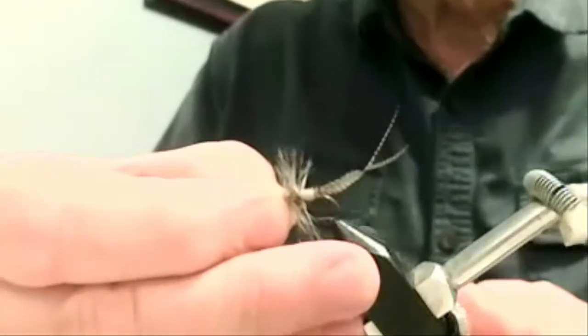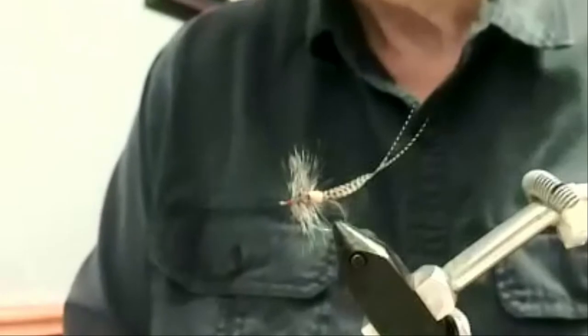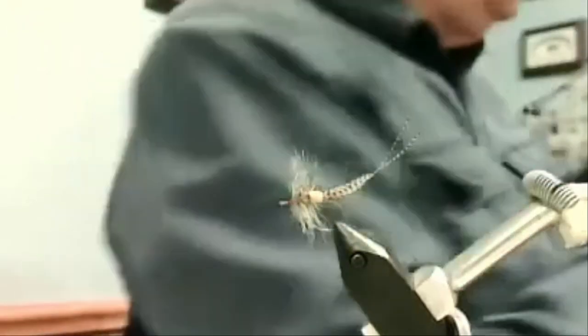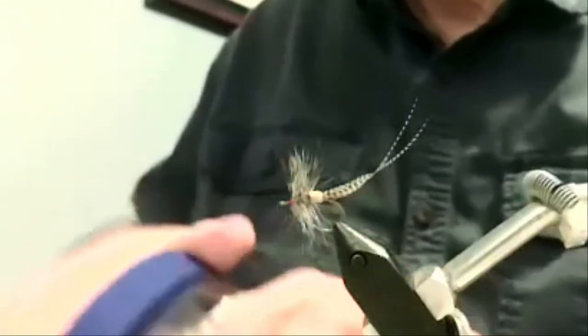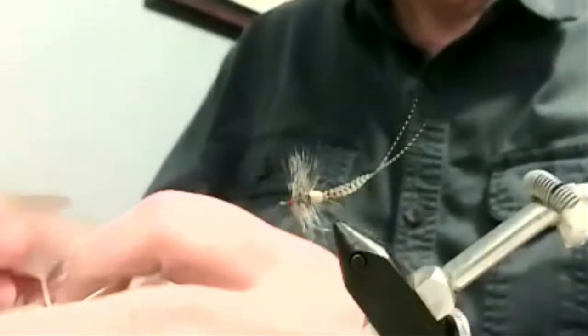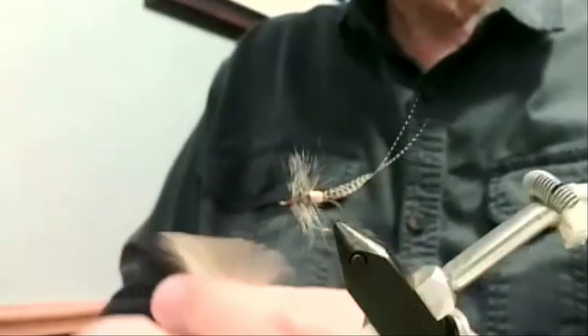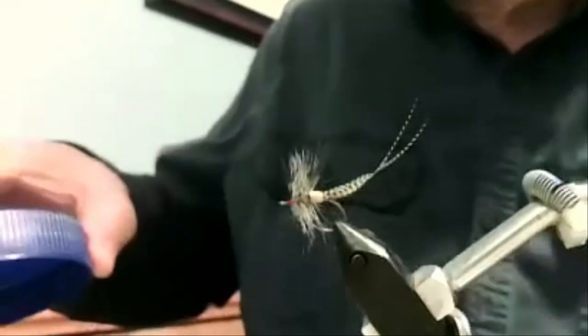Now we're going to do something a little different — another extended body, but this time the extension is made from a feather. Just a single feather. I like to use wood duck only because they're very even across the top, and that makes for a nice tail. So we just take a wood duck feather.